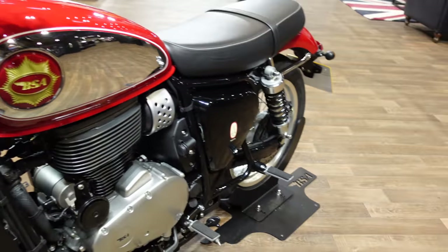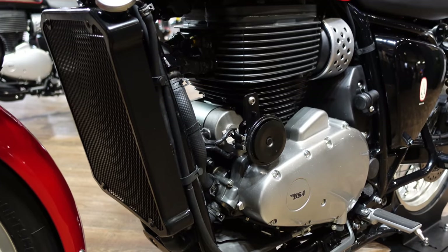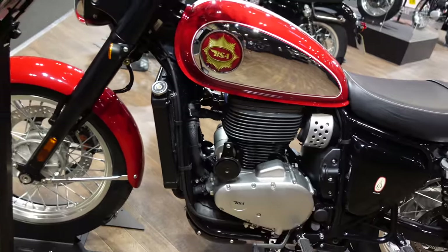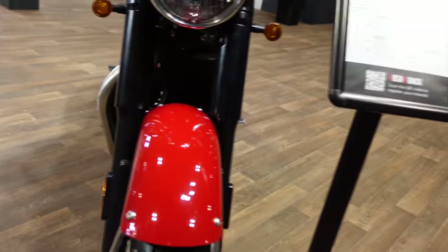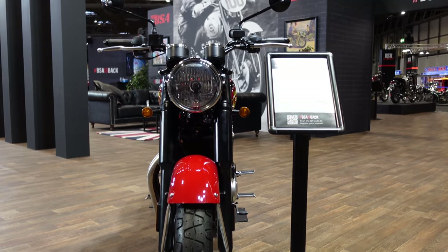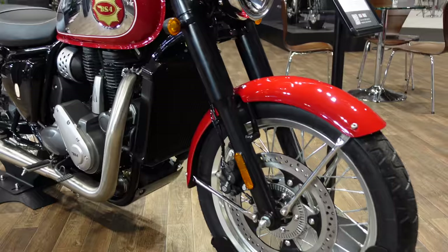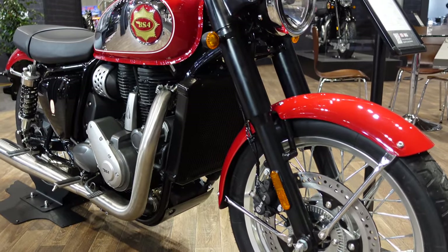A few people have commented about just how big that radiator is at the front, and actually it doesn't look too bad. When you look at it from the side it's actually quite low profile up against the bike. And if you come around the front, it is pretty much in line — I think on some of the shots it's sticking out a bit, but from the front you can barely see it. So yeah, it definitely doesn't have the openness of the air-cooled version, but I think that looks alright.